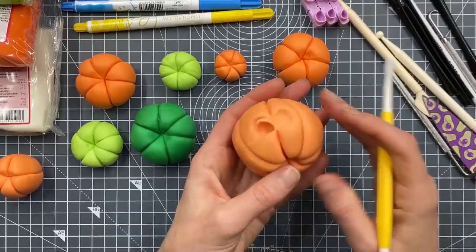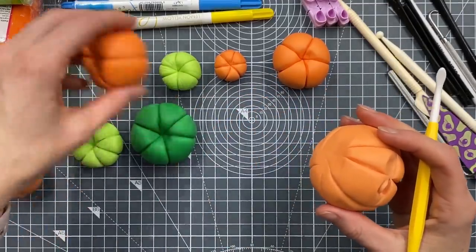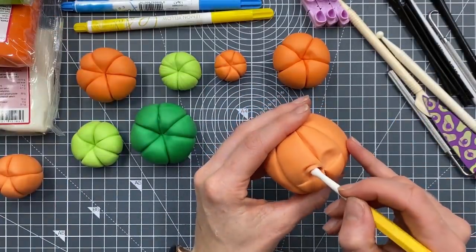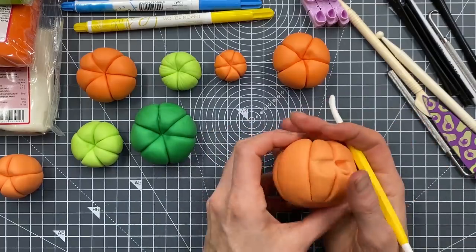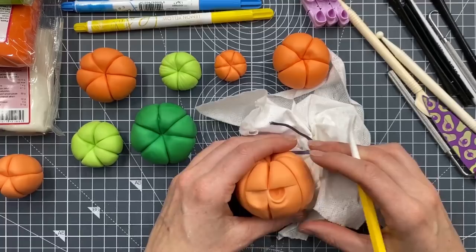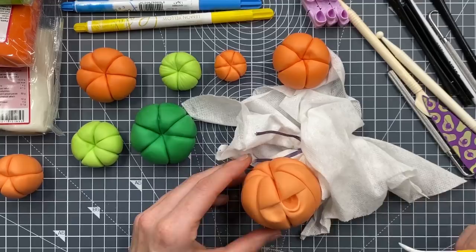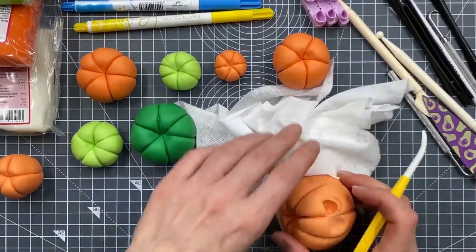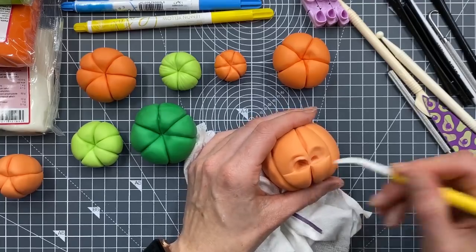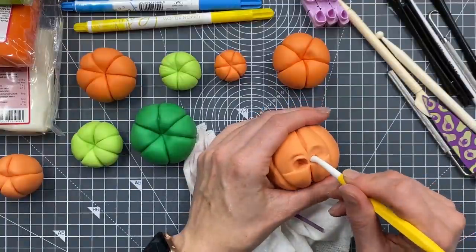Be careful when you're holding it that you're not squashing the pumpkin too much. That's why this one that I made the shape for earlier isn't as soft - it's going to make it easier to hold. You can put it in something on your table, like a cornflour pouch with a bit more cornflour in it. I'm trying to think what other tool I've got that's the same kind of shape but bigger - like a semicircle.